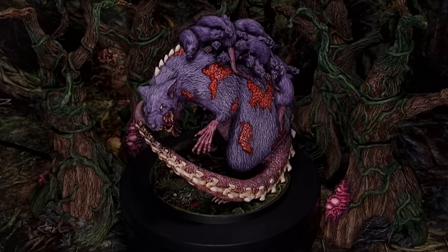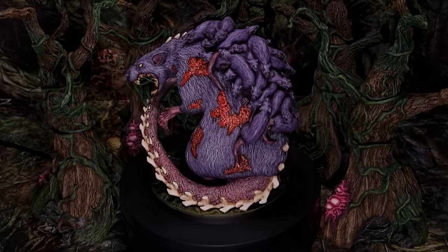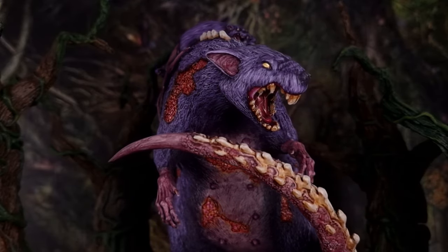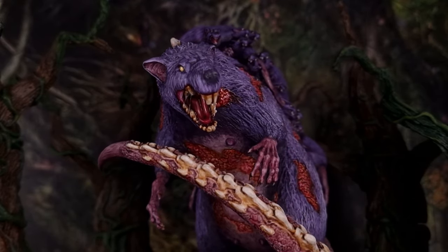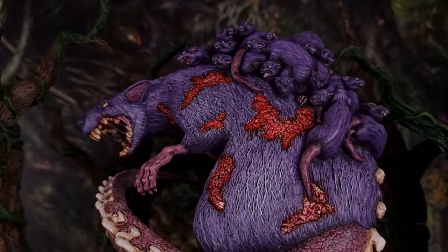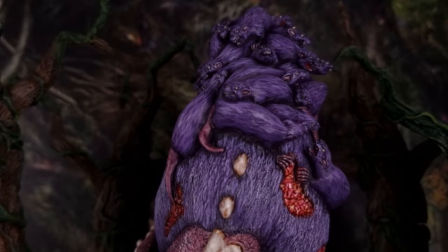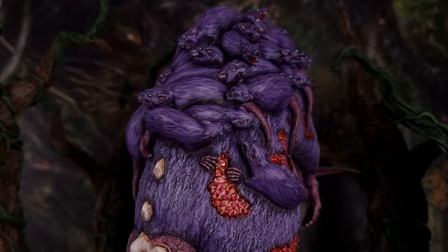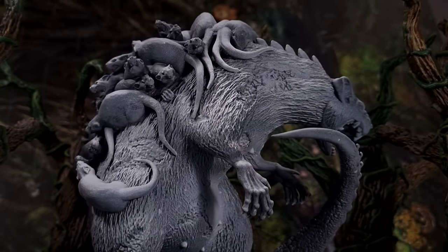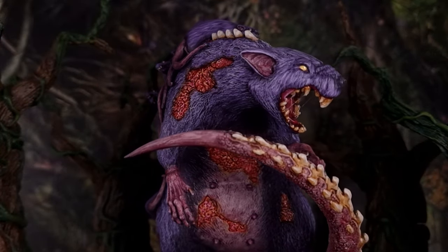Hi everyone and welcome to this video. I'm Glenn and today I will show you how I painted the Broodmother from the board game Oathsworn Into the Deep Wood. If you are new to miniature painting, I hope you find this video interesting and helpful. If you have any questions, feel free to ask in the comment section below. This paint scheme is based on episode 1, Giant Rats — it's basically the same process applied on a larger scale. If you're interested in following this tutorial, I recommend watching episode 1 first. Let's dive right into it.